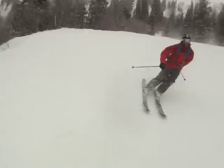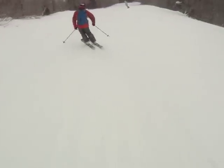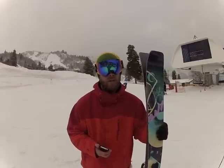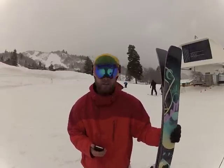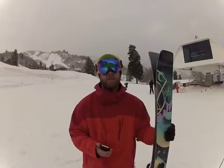When I hit the groomers, basically all I had to do was lean on my side a little bit and it was carving. It was on rails, it was awesome. I think the Dirty Mustache Rocker really helps this ski a ton.